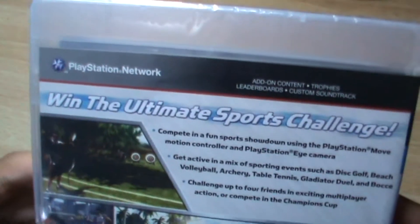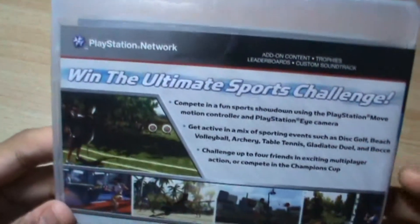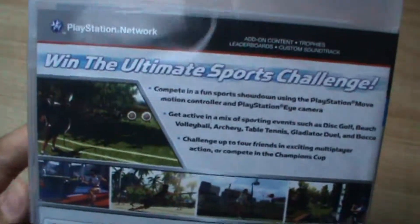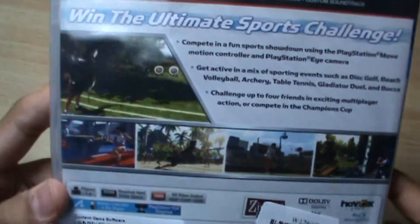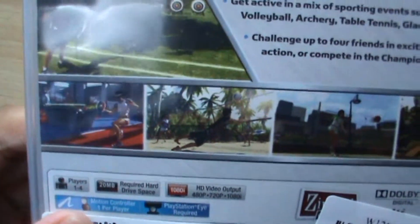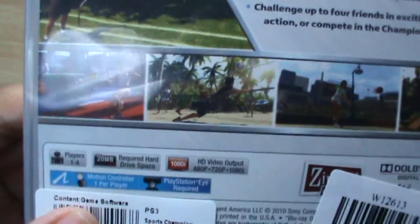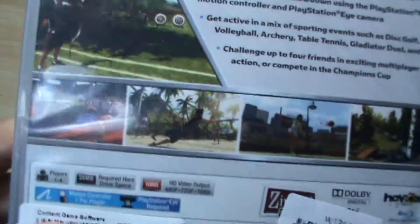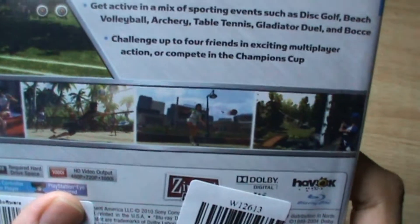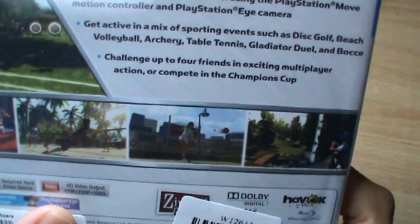At the back it is written 'Win the Ultimate Sports Challenge.' Here are the main features of the game and some in-game footage. It supports 1 to 4 players. It requires 20 MB of hard drive space, which is not so much, and supports HD video output at 480p, 720p, 1080p, and 1080i.